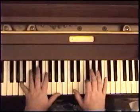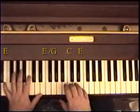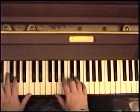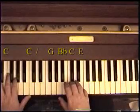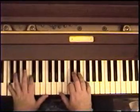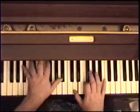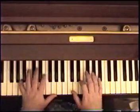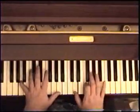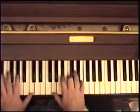Hey Jude — refrain. Don't carry the... For 'world,' it's going to be C, E, C, G with an E in the bass. For 'upon,' make it a C7, which is E, C, B flat, G. Upon your shoulders. Back to the F — so again we're just walking it down. You're going to play the same note in the right hand for each two left hand moves. Any time you feel the pain. Hey Jude — refrain. Don't carry the world upon your shoulder.